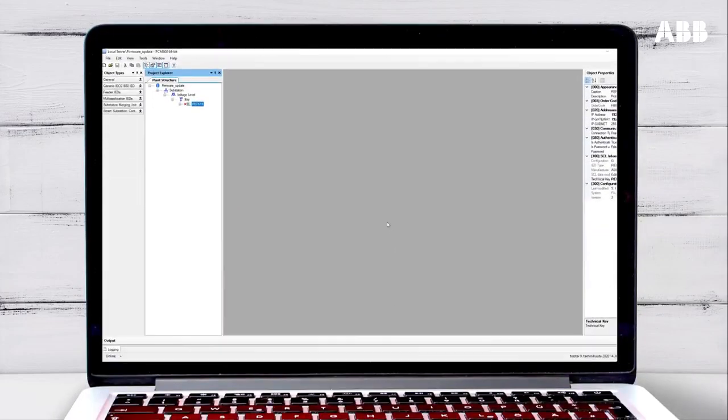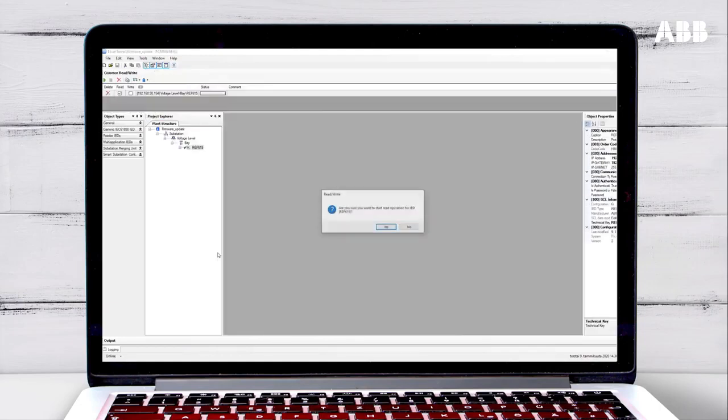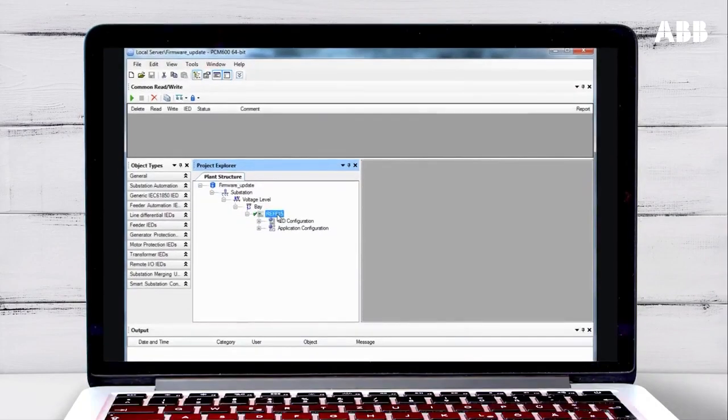You can find out how to connect to the relay in another video. Once you are connected, you need to make sure that you have the latest configuration data for the relay in PCM600. Right-click on the relay and select Read from IED. The data will now update in PCM600. Now the configuration data is up to date.